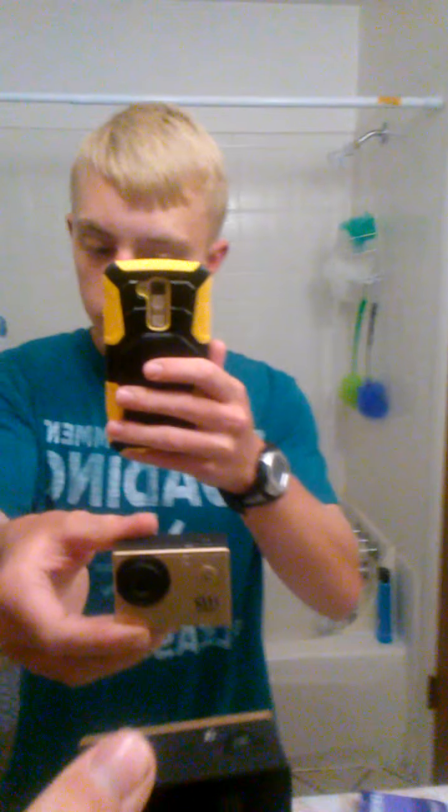Hi guys, welcome back, my name is Lightframe. Today I got this little HD 1080p GoPro camera and it came with a waterproof case. I'm gonna try it out and see if it's actually waterproof. I probably should have done an unboxing for this thing but I didn't — I just wanted to get to it, open the thing real fast and try it.